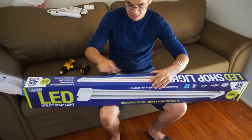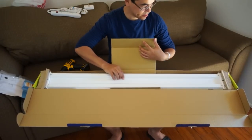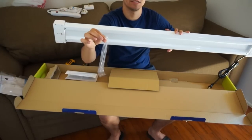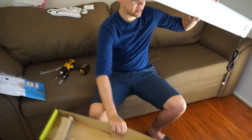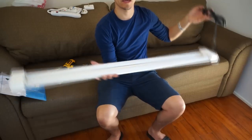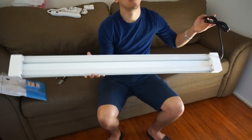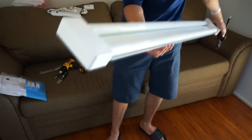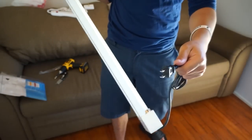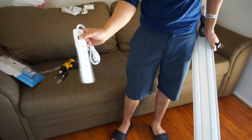I bought two of them and wanted to see how well they'd light up the space. You open this little flap, there are side protectors, a little booklet, and a hanger so you can hang it from the ceiling. The plug is right here — it's a six-foot cord, the whole fixture is four foot, and it's really bright. The only downside is there's no built-in switch, so you have to plug them in each time or use an outlet switch.